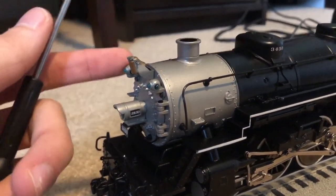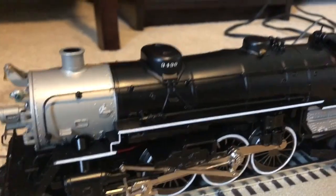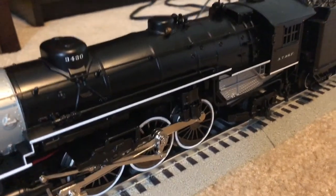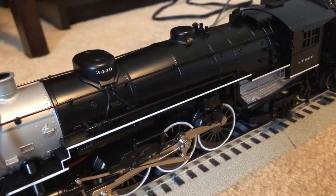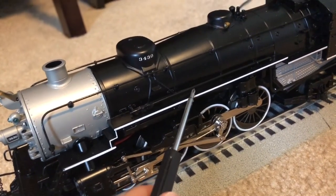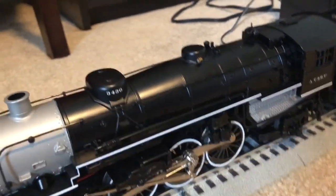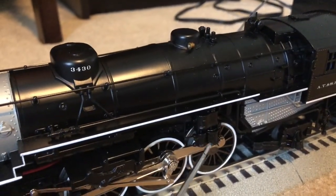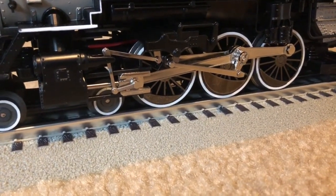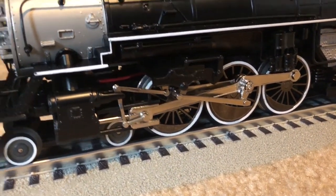We also have a bell which you can swing with your finger — that's very nice. Moving down the engine, we have very nice add-on detail: add-on handrails, some add-on plumbing going down this side of the locomotive and on the other side, and our air compressors. We also have a very nice running gear on this locomotive.